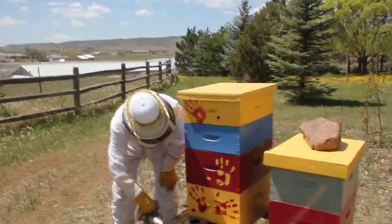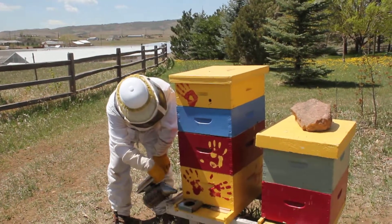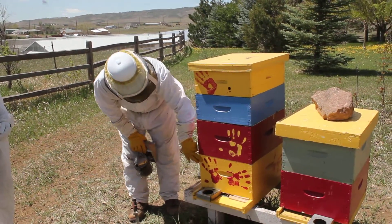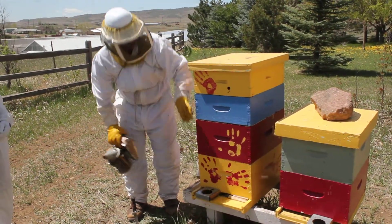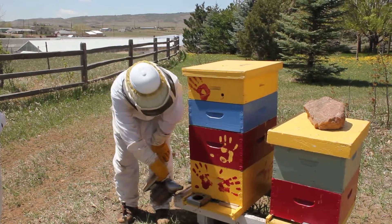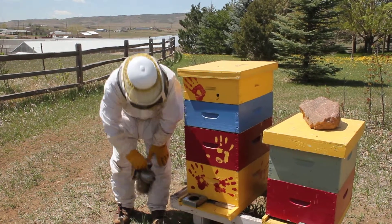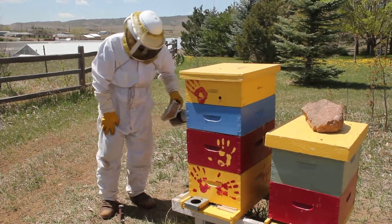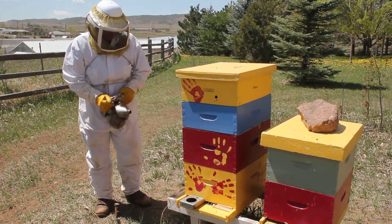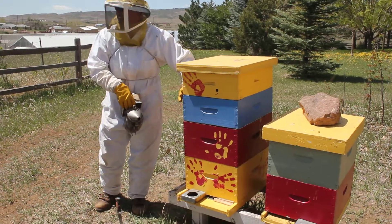So you guys want me to open it up? Alright, let me just explain real quick before we do this. Bees live in what we call the brood box — this one here and this one here. These boxes are where they build honey. And we use what's called a queen excluder to keep them from going up in here and laying eggs.